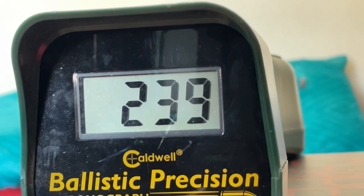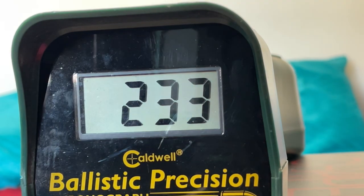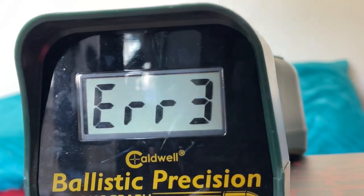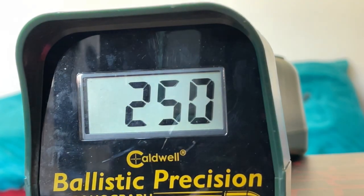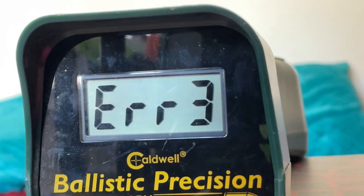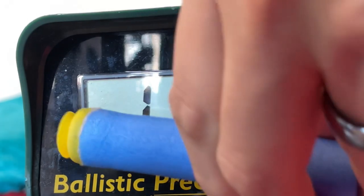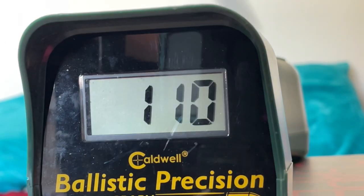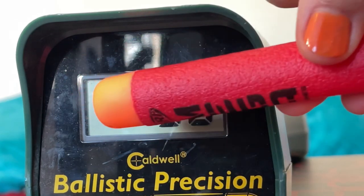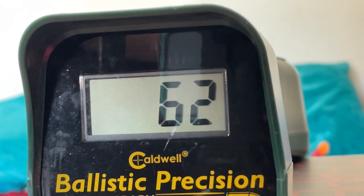Without the spring spacer, using the Marksman internals for the Axiom, I was getting a nice 230-235 FPS, which I was very impressed with. Throw in that spring spacer and you're getting the 240-250 range, which is perfect for those higher FPS limits. The mega darts didn't seem to change much between the spring spacer and no spring spacer — depending on the dart, it would go anywhere from about 65 FPS to 115, which is a very wide margin.